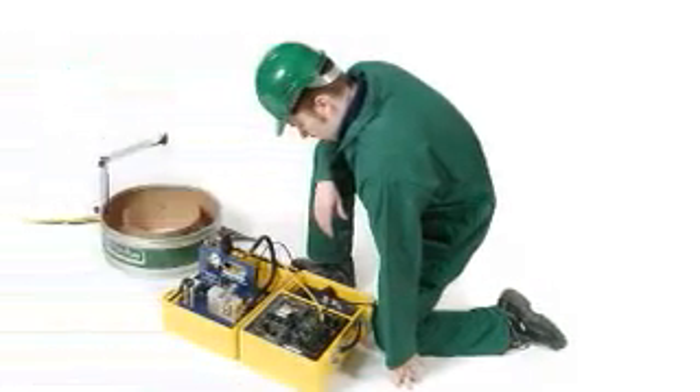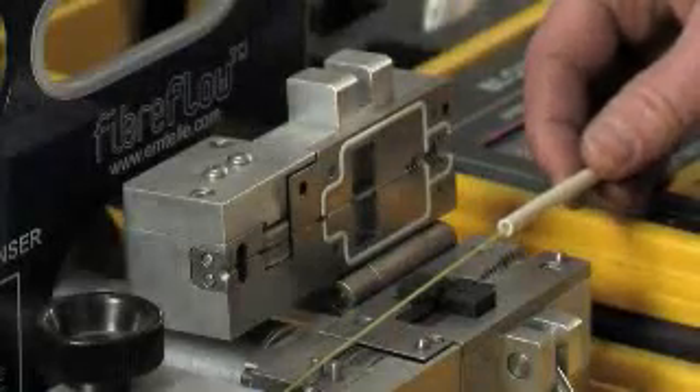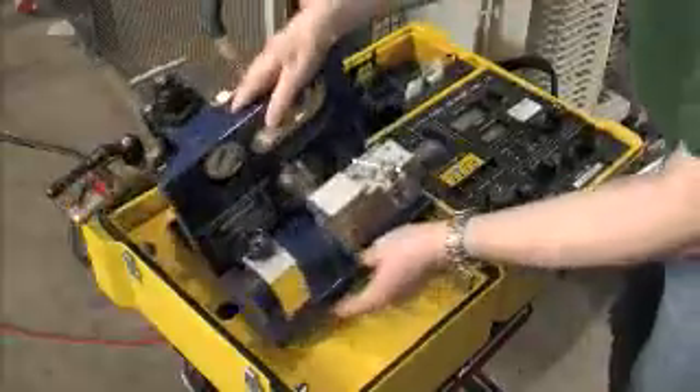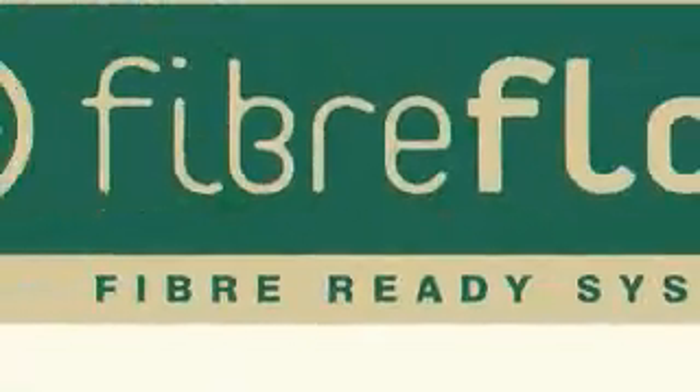Emtel's tried and tested fibre blowing equipment provides maximum blowing distances, with buckle detection ensuring fibre safety throughout fibre installation. Minimum set-up time and maximum ease of use. The standard fibre flow blowing kit from Emtel, the world leader in blown fibre technology.